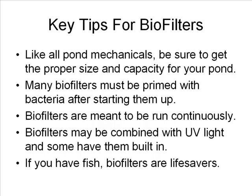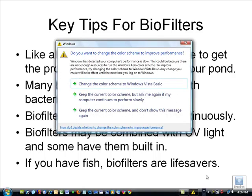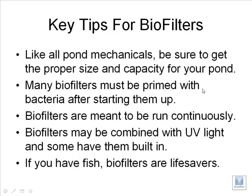Biofilters are often combined with UV light. Some have it built in; many are in two independent pieces. Not everybody needs UV, and it must be understood that UV only works on green water, not on string algae. The biofilter can actually help with all these things if it's set up and running right. Where UV comes into play is with planktonic algae — single-cell algae that create green water. These can be so small they'll pass right through the entire biofilter process. A UV light can damage these single cells and make them clump together so they're easier to filter out. So UV and biofilters work well together when you have continuous and chronic green water problems.